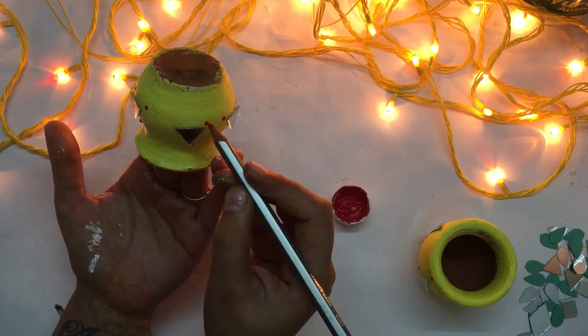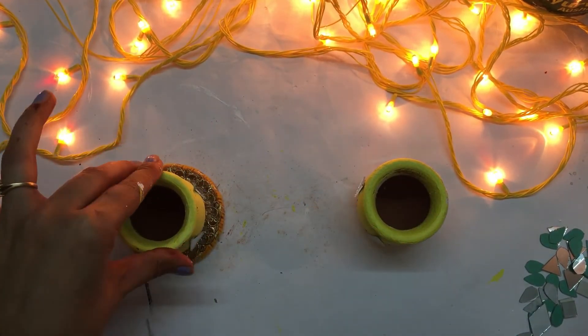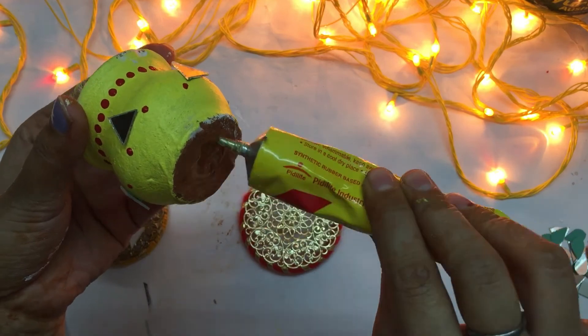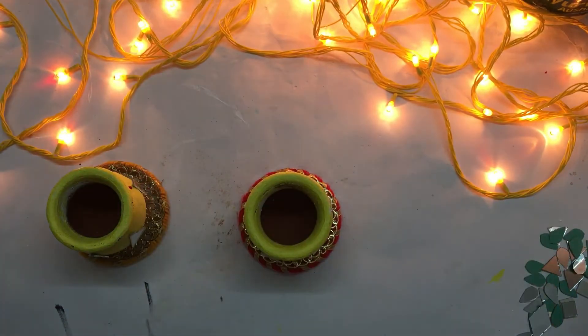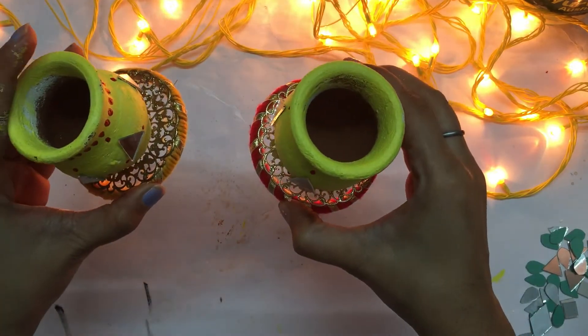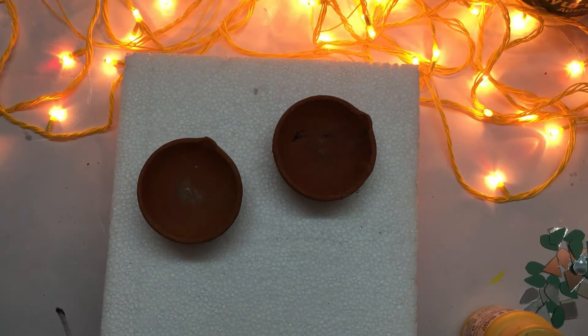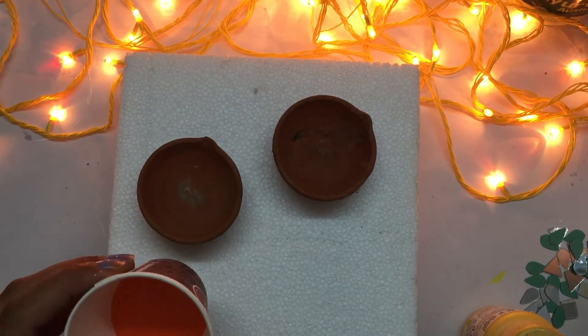Now I have these old diya bases — applying some glue and pasting these. As you can see, how beautiful these look. Now I'm taking other diyas and filling that on these, applying colors.